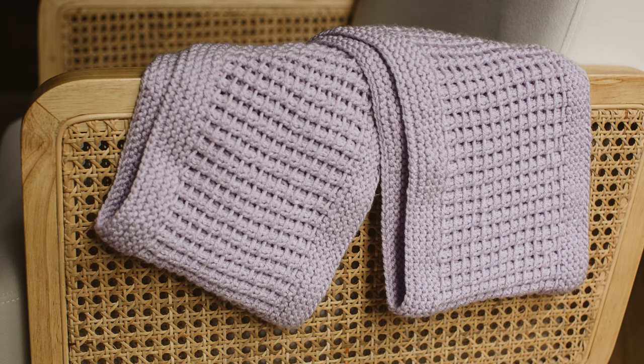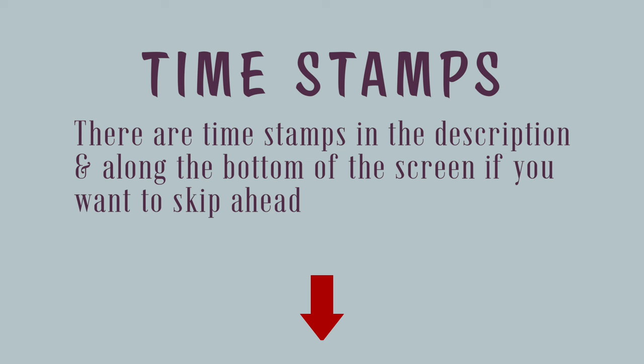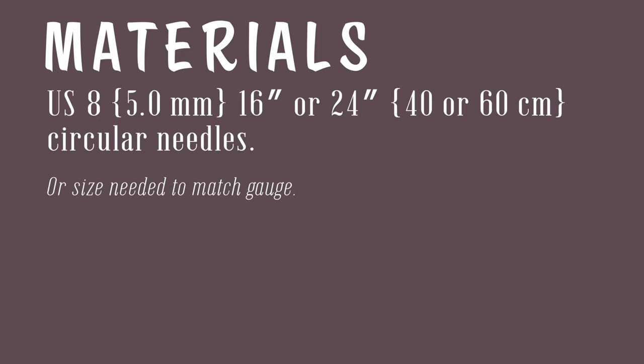Everything you need to know can be found in this video. When it comes to the materials, you'll need a set of US 8 5mm needles in either 16 inch or 24 inch circumference, which is 40 or 60 centimeters, or whatever size is needed to match gauge.